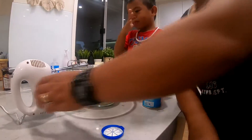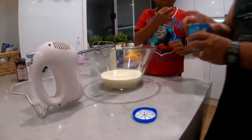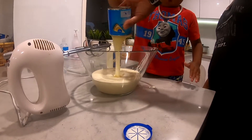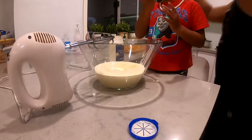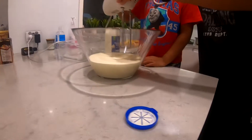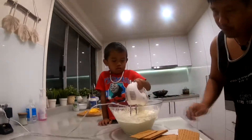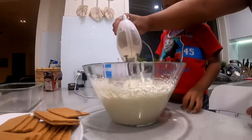Let's pour it in now. From here we can either start whipping it now and then pour in the condensed milk after, or we'll put both of it in and just whip it together. Jared's been whipping that for about three and a half minutes. As you can see, that's a good consistency right there — nice and thick. We can stop whipping there.